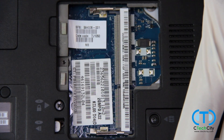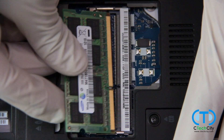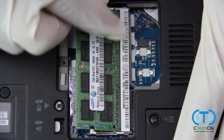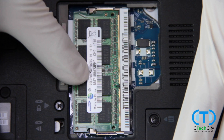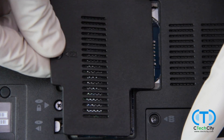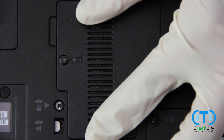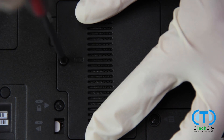Now we are ready to install our new RAM stick. Slide the new RAM stick back into the slot at about a 30 degree angle. Ensure that the gold pins are flushed after insertion and then pushed down. The RAM stick should click into place, so if you find yourself having to force it, readjust the stick and try again.